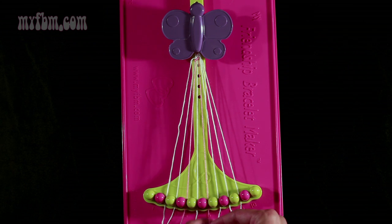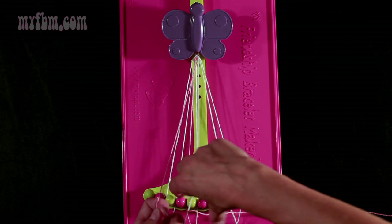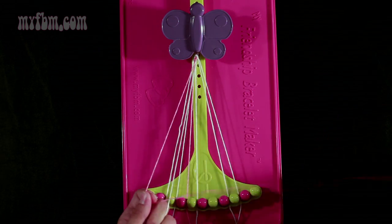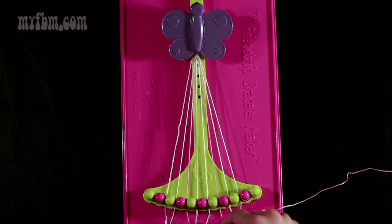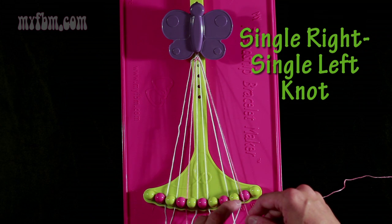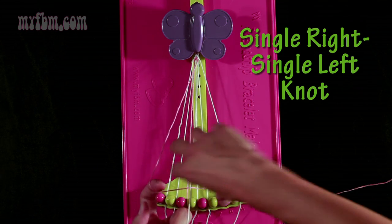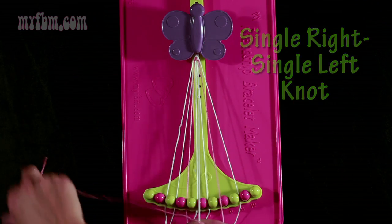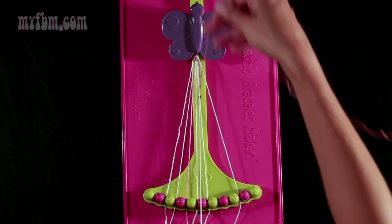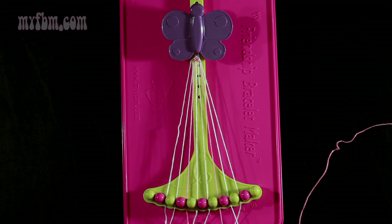Now you're going to take string 6, which is pink, and make a right-hand double knot with string number 7, which is white. Pull through once, twice. White string will be in slot 6, pink string in slot 7. Now take the pink string from slot 7 and make a single right, single left-hand knot with string number 8. The single right portion is your regular 4 — pull through one time. The single left portion is the backwards 4 — pull through. White string into slot 8, original pink string back into slot 7.